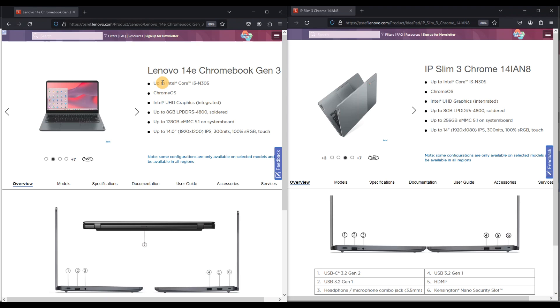I remembered back to a video I made in 2022 on the 14-inch IdeaPad 3, and that was basically the same model as the second-gen 14e Chromebook. I only realised after making the video, hence a change to the title and description to try and help more people understand. So let's take a look at the high-level specs — the up-to, aka best specification, of either of these ranges.